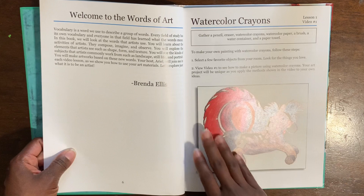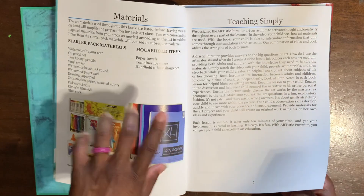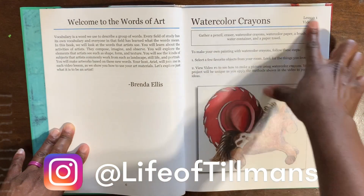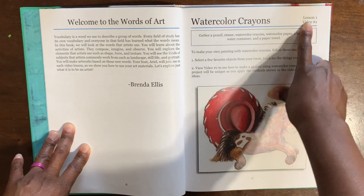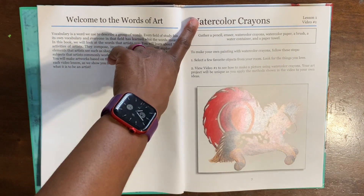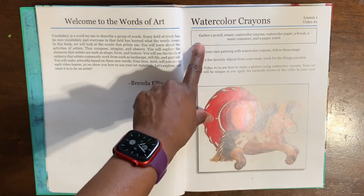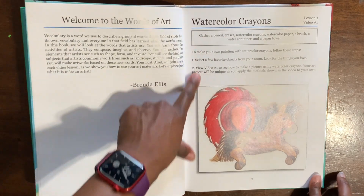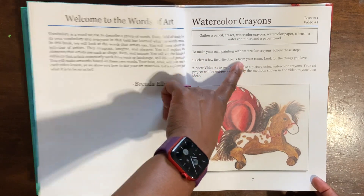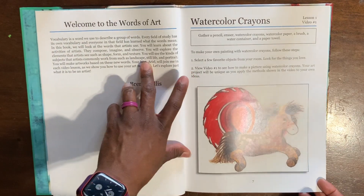Each lesson is simple and short — it says it takes about 10 minutes. Here is Lesson One; it tells you which video number to refer to for that specific lesson. Lesson One is all about watercolors. In a box common to every lesson, it tells you what supplies you will need and gives you the steps. The first step is to select your favorite objects from your room and look for things you love. Next, you view the video, and at the end of the video it gives further instructions.